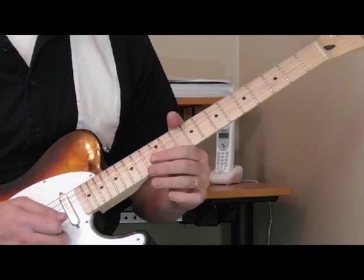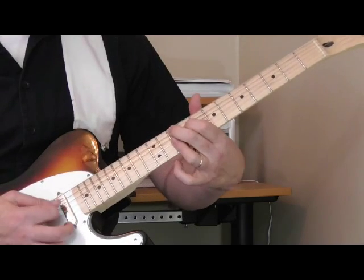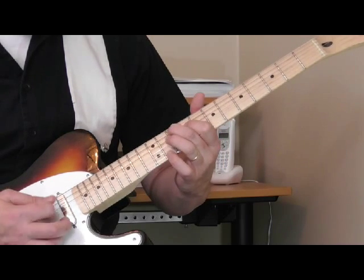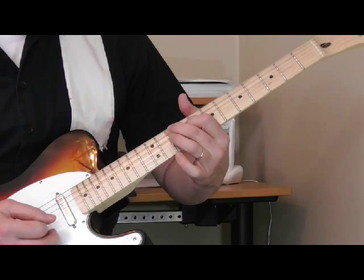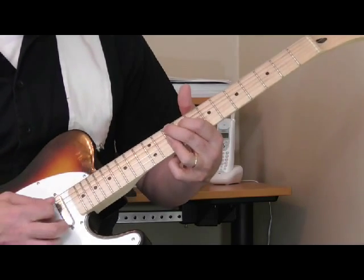Also, 2nd position 9th chords. If I'm going to play a G9th, I've got my 1st finger on the 9th fret of the 4th string, 2nd finger on the 10th fret of the 5th string, and then my ring finger is flattening out, getting the last 3 strings on the 10th fret. So that's the whole chord.